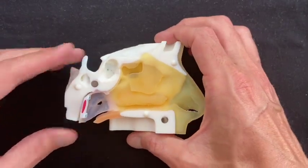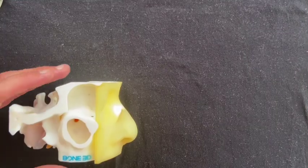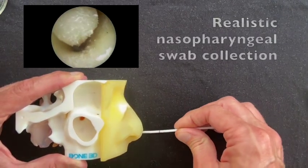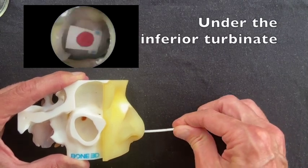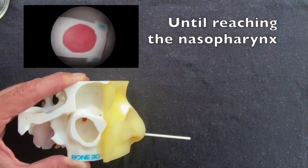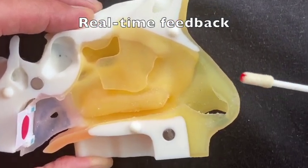Both parts of the simulator have magnetic contacts, so they can readily be assembled. The simulator allows the user to conduct realistic nasopharyngeal swab collection by inserting the swab through the nostril parallel to the palate and gently advancing it horizontally down to the nasopharynx where the colored pad is located. By coloring the swab tip, it provides real-time feedback to the user.